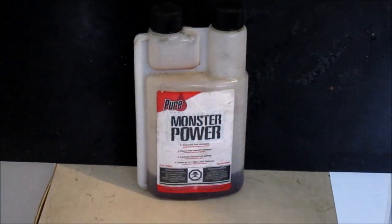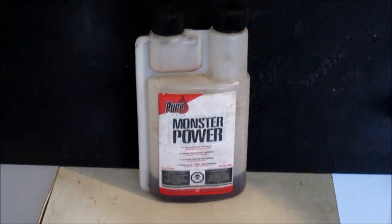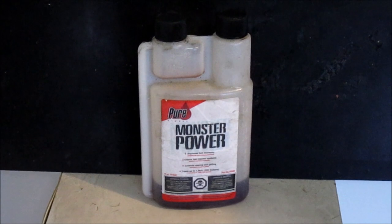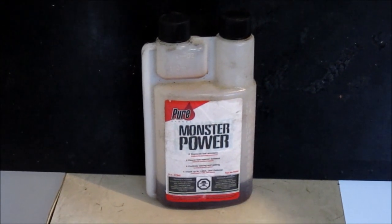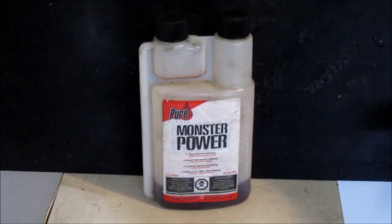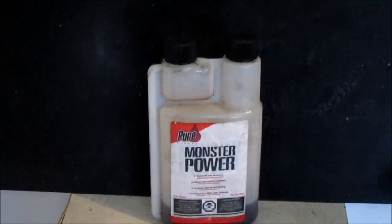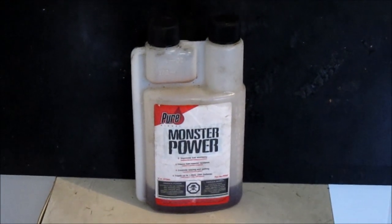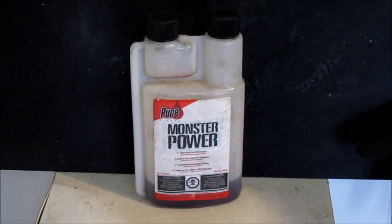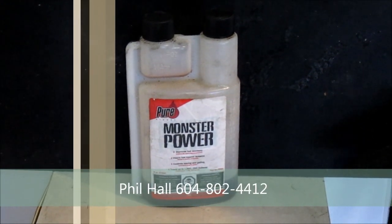Monster Power is the fuel additive that I prefer to use. I've tried about a half a dozen and this one has worked the best. It is cheaper than all the other ones, has more conditioners in it, adds more cetane, has more properties to remove water from the fuel, and I did notice a significant power gain with it. For more information on this, contact Phil Hall at Monster Power Sales.